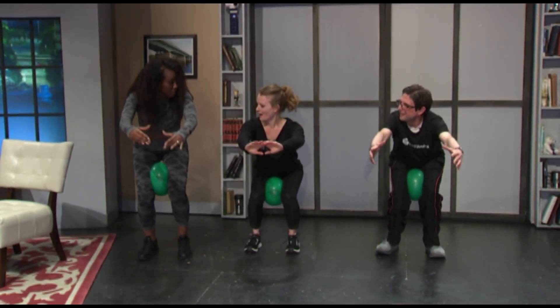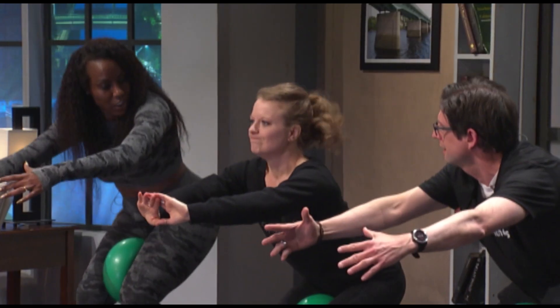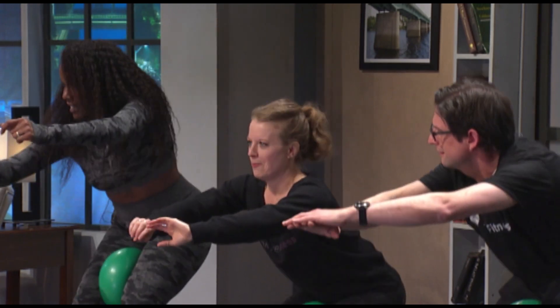From here, lift up your heels and pulse. Now I'm on my tiptoes. Drop it down a little bit more. Yeah, baby, take your hands to it.